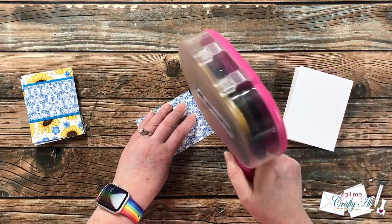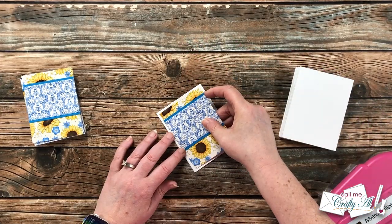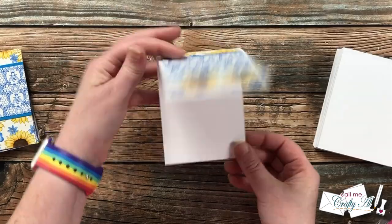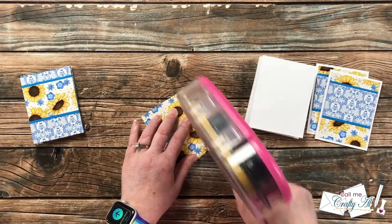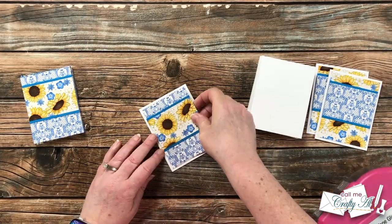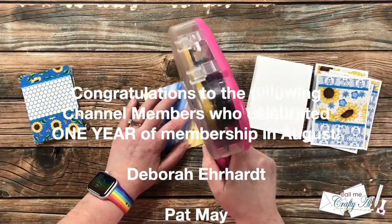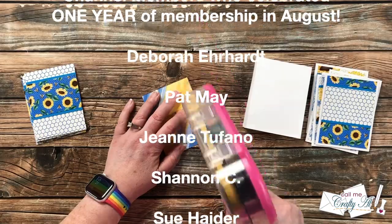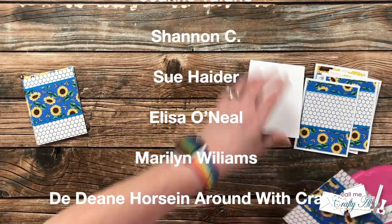Now it's time to add the pattern papers to the front of the card base. Adhesive goes on the back, then it's centered on the front of the card — you'll notice a small white border all the way around. While I work putting the rest together, I have a special announcement: on screen now is a list of channel members who celebrated one year of channel membership during August. An extra special thank you to each and every one of you for your continued support over the past year.